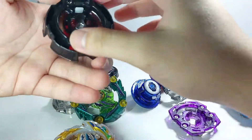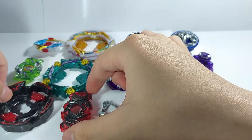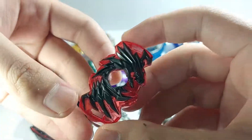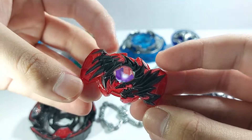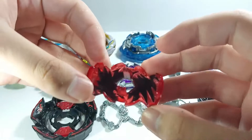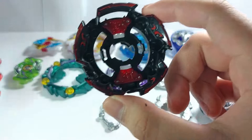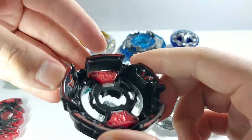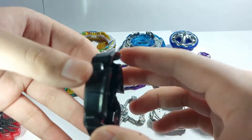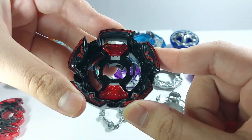Let's go part by part. We'll start with Naked Diabolos. Here is the Diabolos 2 chip — it doesn't have any stickers at all. It's a dual spin chip originally from Master Diabolos, but with Naked we cannot use its right spin. Moving on, we have the Naked layer base — it's a thick boy, left spin defense type.